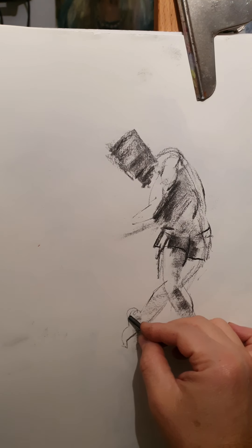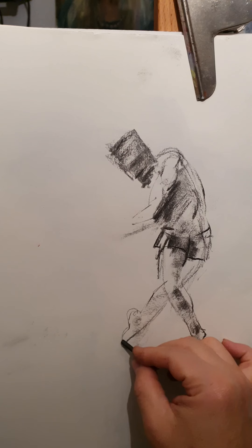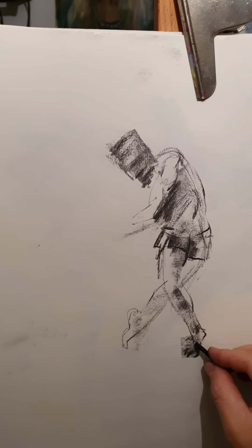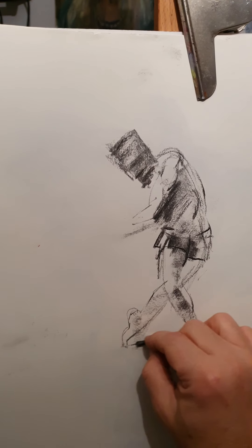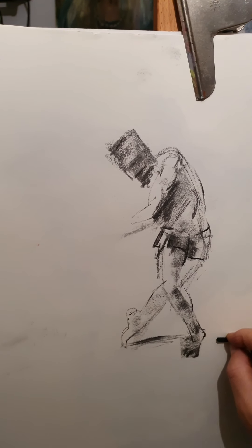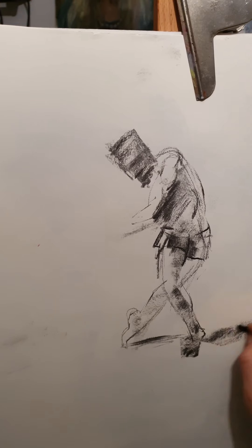That heel is a bit too big for me here. So what do we do? Make it smaller. Then you have shadow, shadow here.